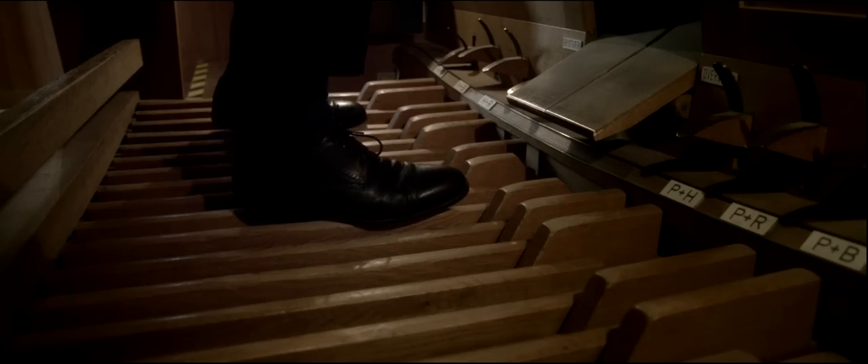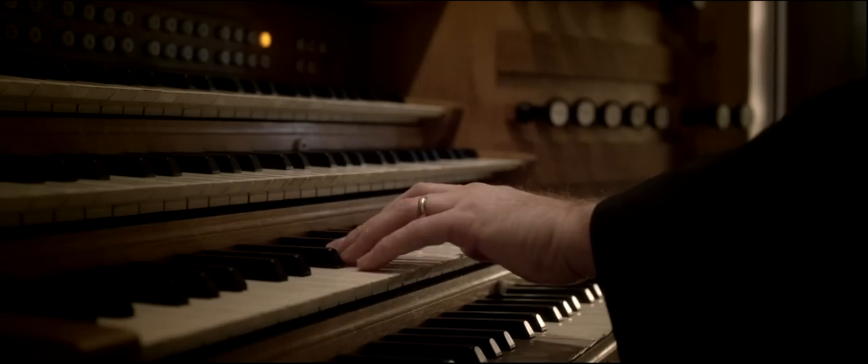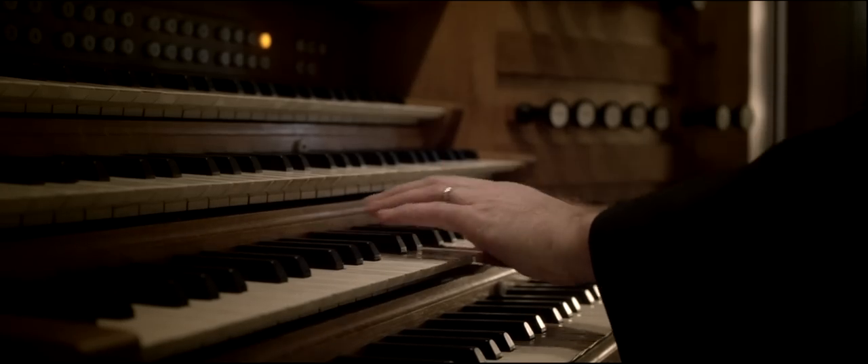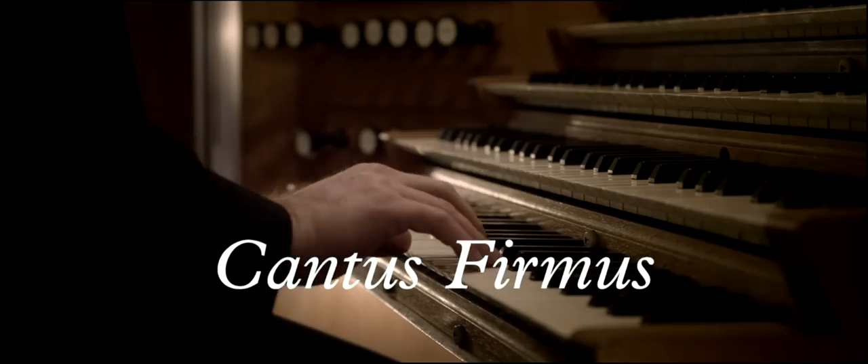This piece has three voices. A bass voice. The second voice played with the left hand. The first voice played with the right hand. That is called cantus firmus. And together, these three voices create the polyphony.